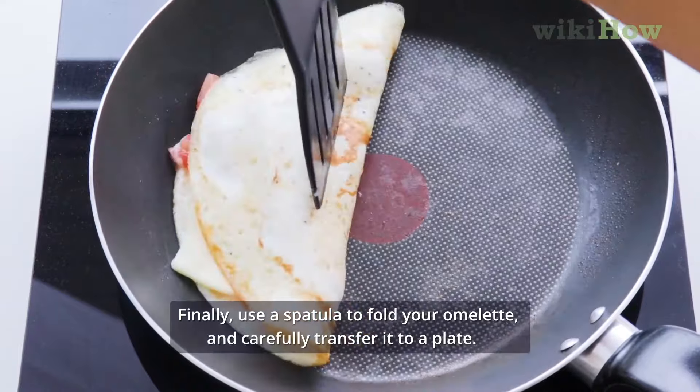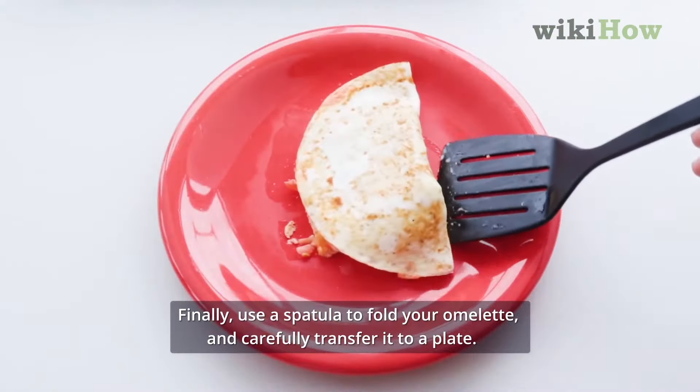Finally, use a spatula to fold your omelet and carefully transfer it to a plate.